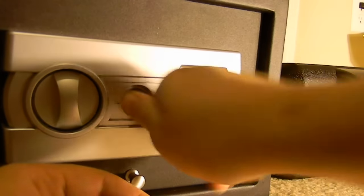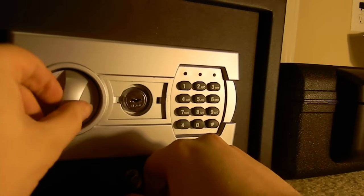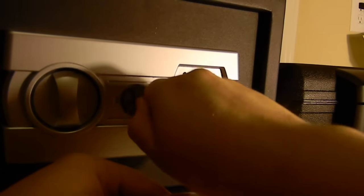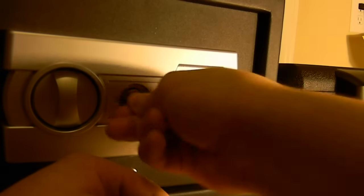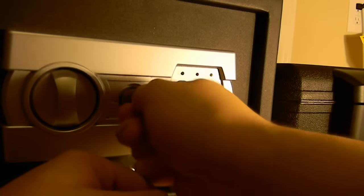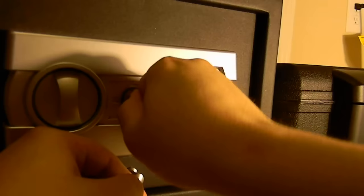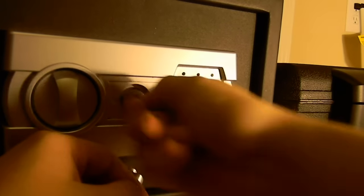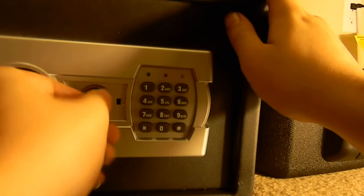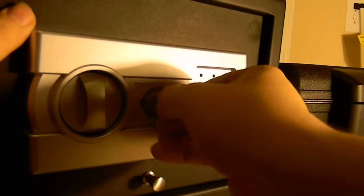Same procedure: turn, unlock, open, close, lock. Now let's use our handy dandy pick. There we go — and open.